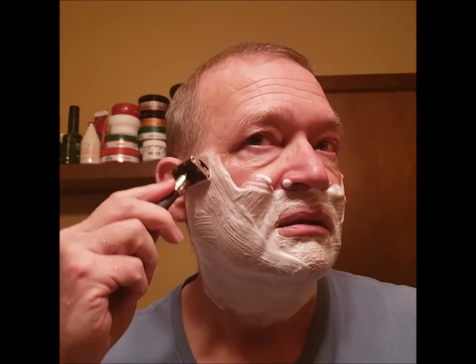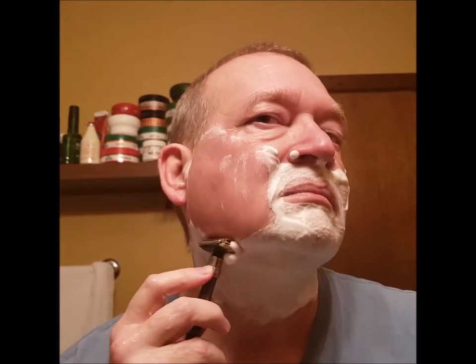Alright, let's go. Blade's working good, I can feel it doing its job.